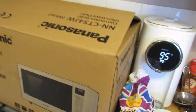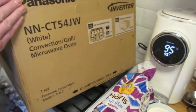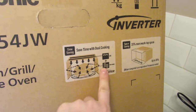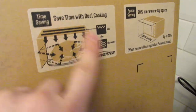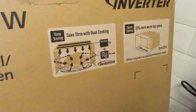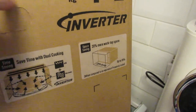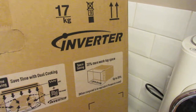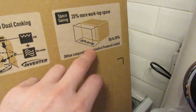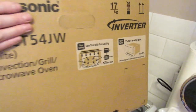It comes in the box from Amazon, very well packaged. On the side it shows a grill at the top and the microwave at the side — the grill cooks straight down while microwaves bounce all over the place. It weighs 17 kg, and this new model offers a 20% space saving over the previous model.